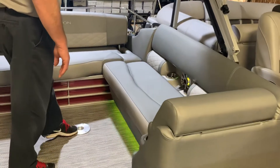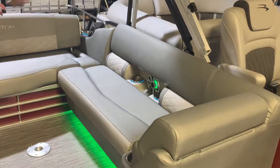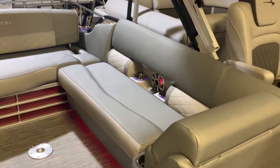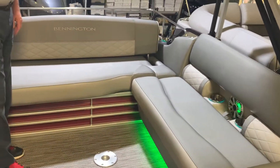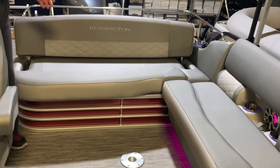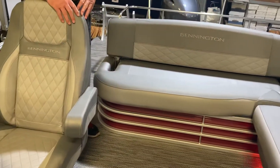We have a base plate for a table where you can put people around and have a meal. We've also got a lot of seating here for different people that can sit beside the captain's chair.